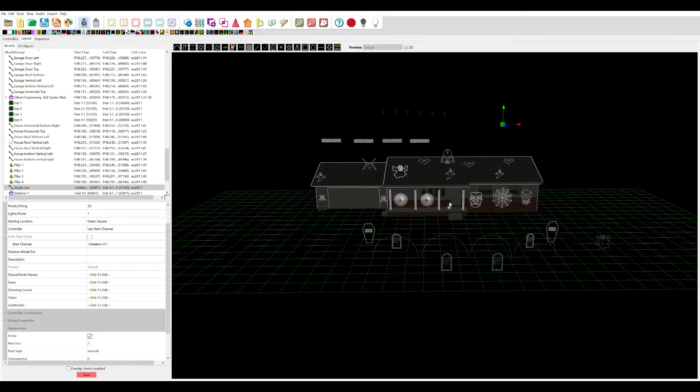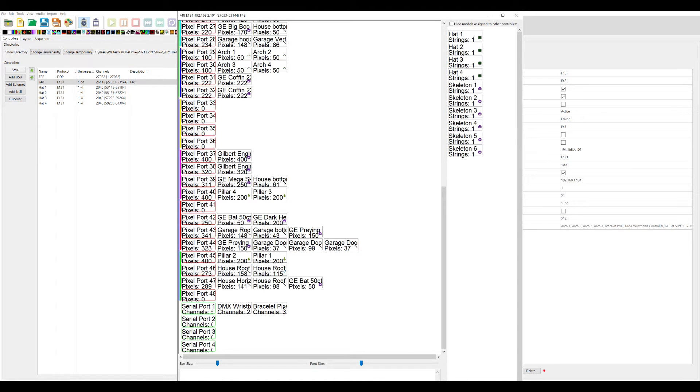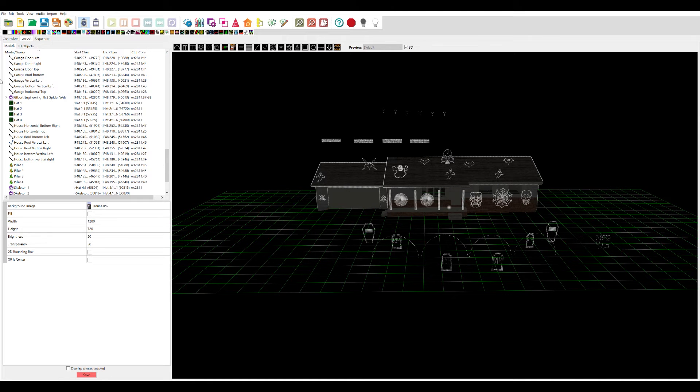Next, go to your controller — mine's on my F48. Click Visualize and go down to your serial port; that's where mine is plugged in on the first serial port. You have to put your DMX controller first, which is going to be two channels, then after that put your bracelets. Your bracelets are going to start on channel three for that DMX port. You can confirm that under serial ports — it should say five channels total. That should be it for the layout and setup.